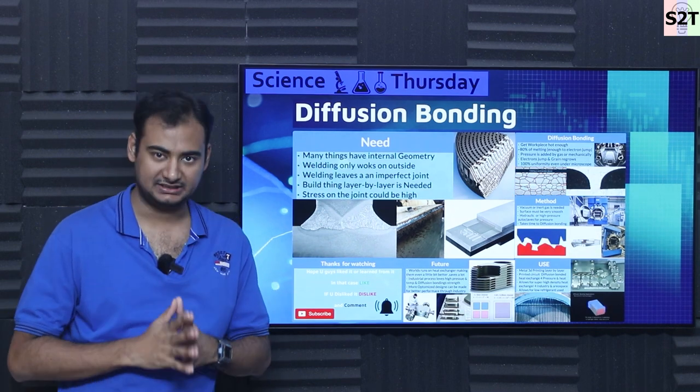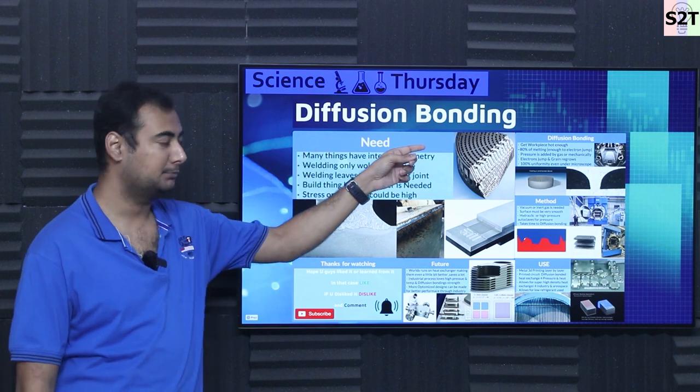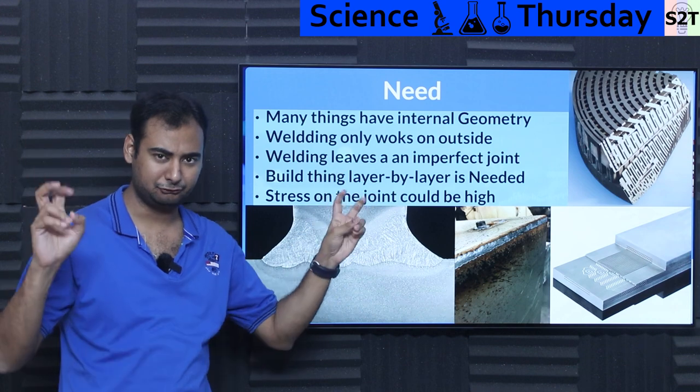Hello and welcome to my channel Science to Technology. In today's show, Science Thursday, we're going to talk about diffusion bonding. So let's dive right into it.